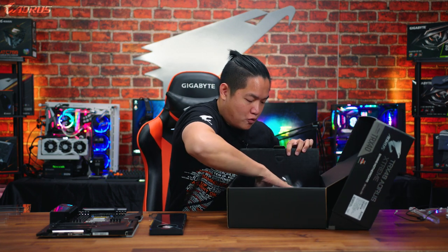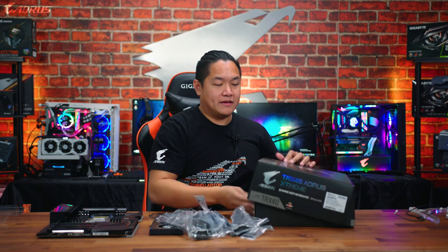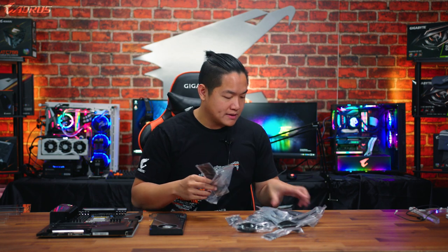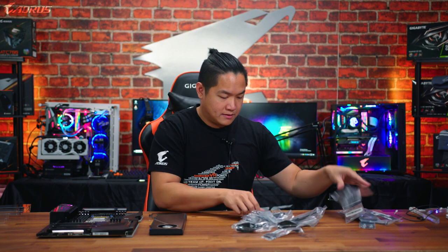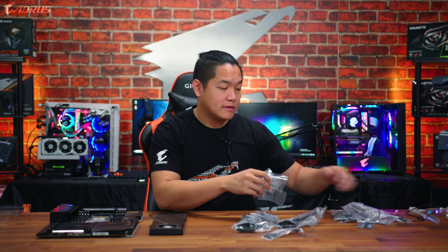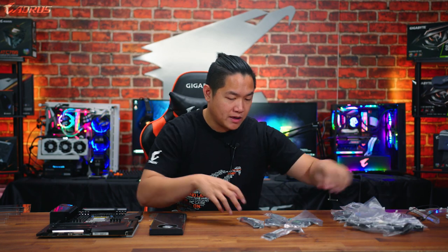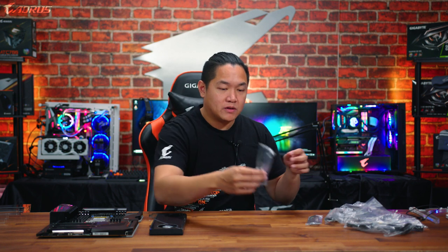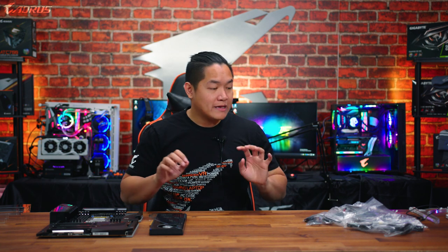Let's see what else comes inside here — there's a whole bunch of accessories. So this is a big box and it contains a lot of stuff. You get additional cables, Velcro ties, SATA cables, RGB connectors, an Aorus sticker, additional M.2 standoff screws, and two Wi-Fi antennas — make sure to use these if you're going to use wireless connectivity. And lastly, something really cool is a front panel extender cable, so you can plug this into your front panel connector and have it tucked away neatly to help with cable management.